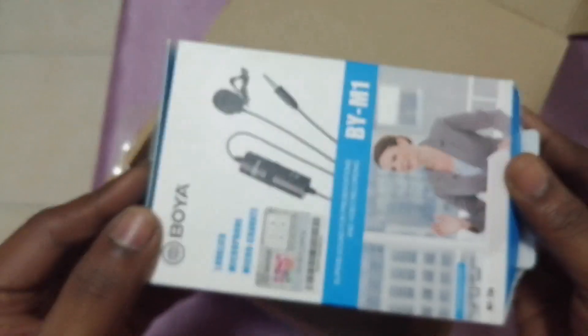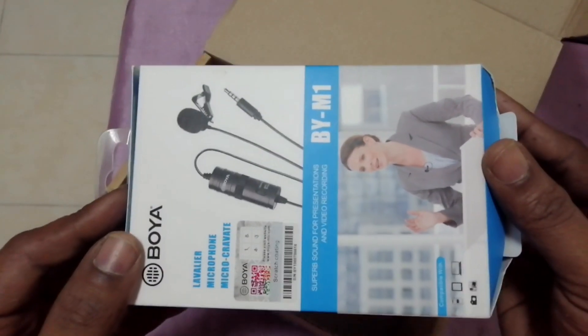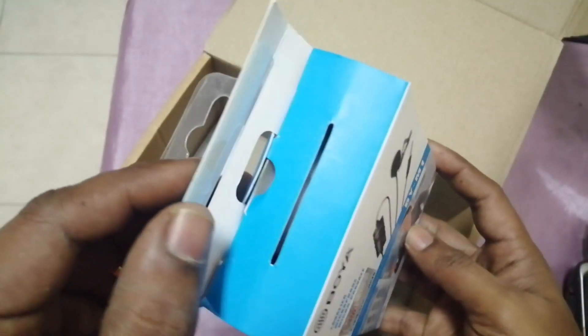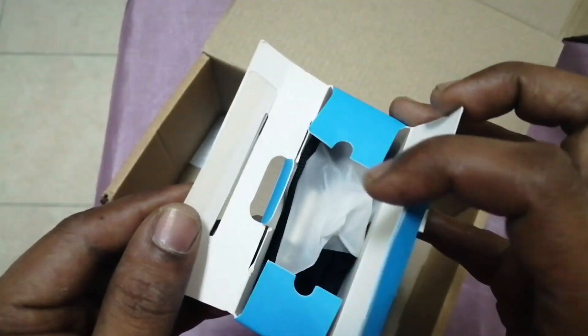The company of this mic is Boya. From the name itself we can identify it is a China product, made in China.